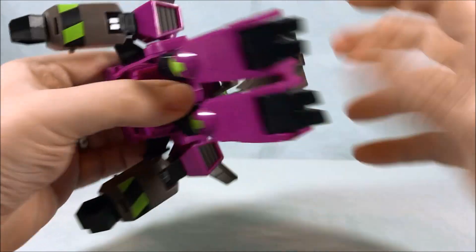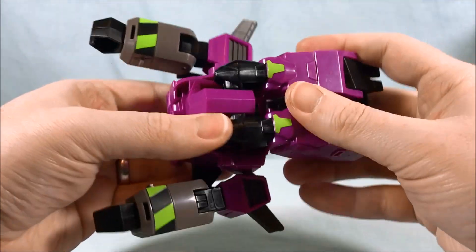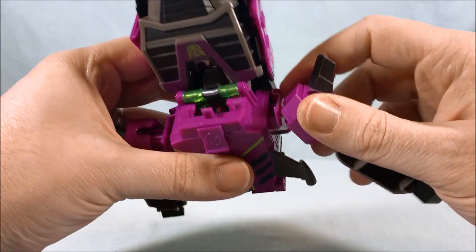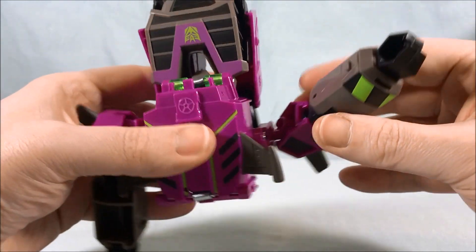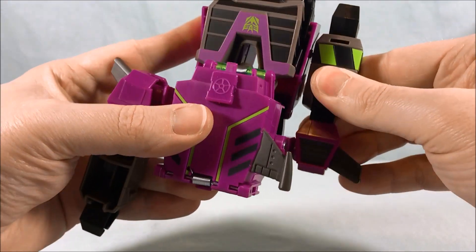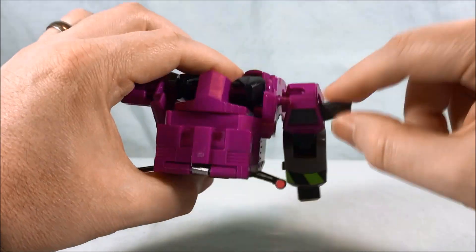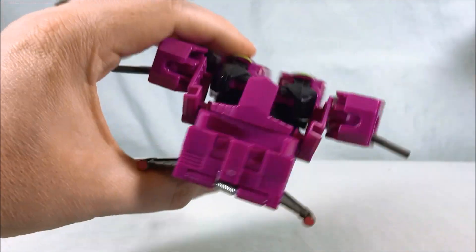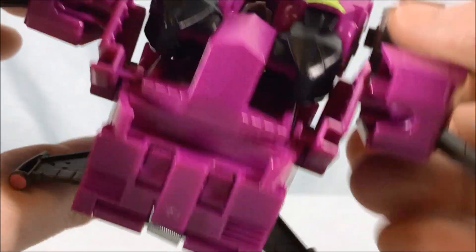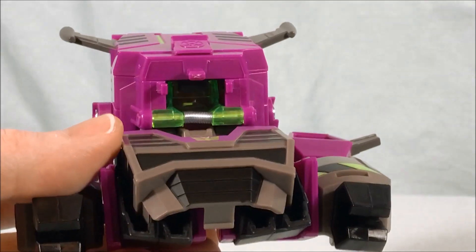It almost looks like it's going to peg into these things but it just kind of comes down and rests. This joint right here flips around, and there's a tab on the inner forearm that pegs into the side of the leg. Do that again with the other side — there's a tab that just kind of hits the plastic so you know when to stop. Don't push past it or you could end up breaking it.